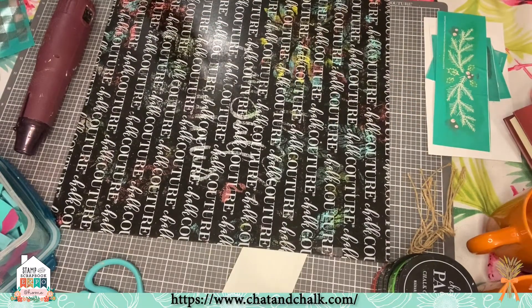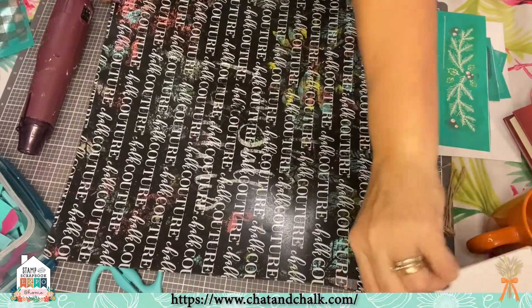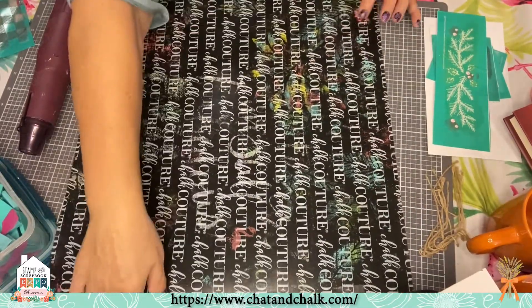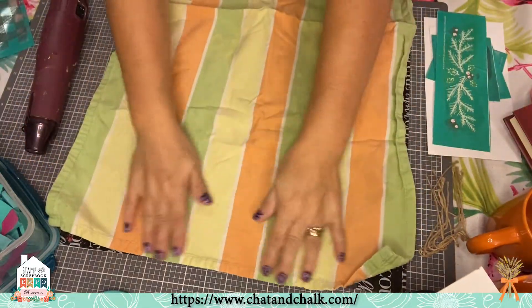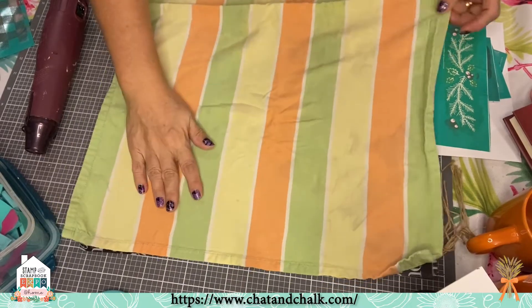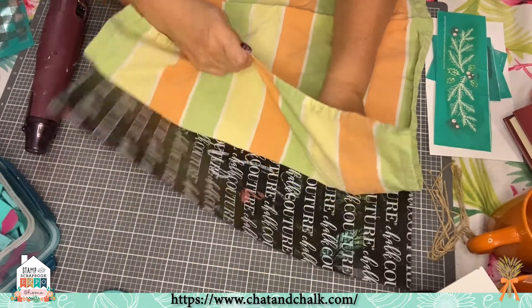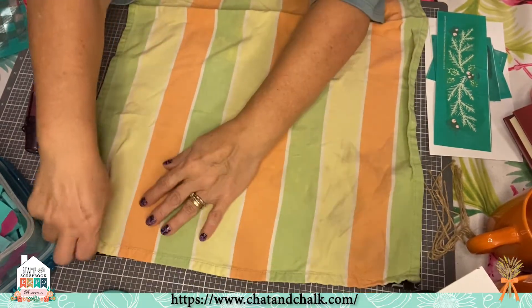I enjoy making new things out of old things. Chalk Couture also has an ink line — I-N-K — and we can ink on towels, linens, and all the things. I went downstairs and got some of my towels out of my drawer. These are Pampered Chef towels I've had for years. They need a facelift. I do this with my shirts too — if I have a Lularoe shirt I love but I'm tired of it, I'll just ink on it and make something pretty.